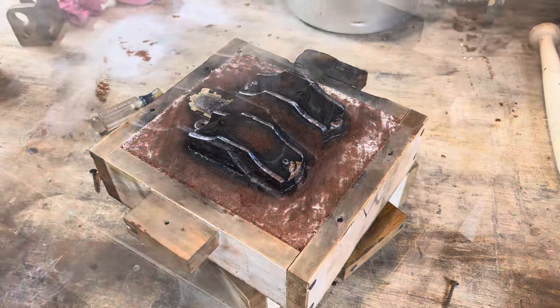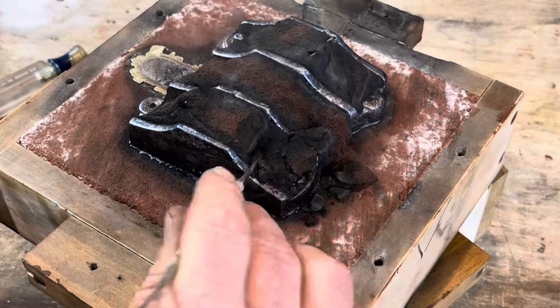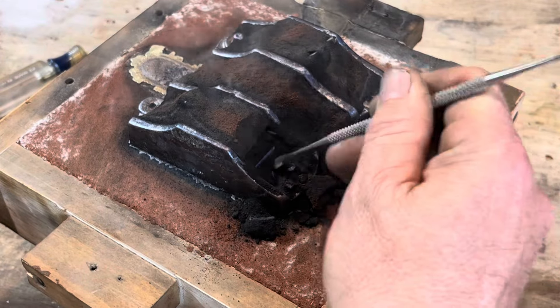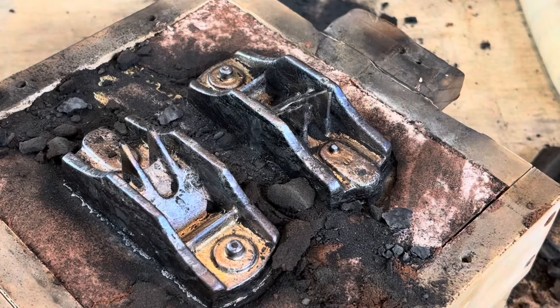Here I'm removing the cope from the drag. I've let it sit long enough to cool off where I can handle it, but you don't want to touch that metal — it's still very, very hot. I use a dental pick to start picking that sand loose. I want to see if there are any flaws in this one before I go any further. And it's starting to look good.